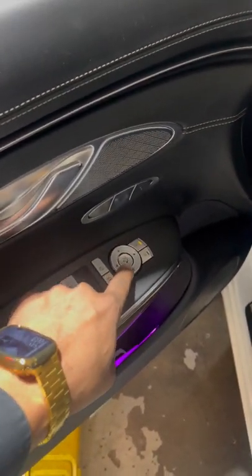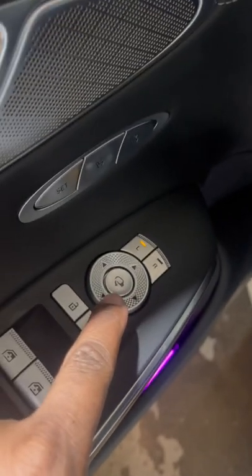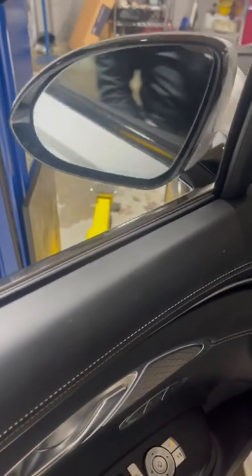You'll notice that this button right here looks like a little mirror with an arrow. You're going to press that. Once you press that, you'll see that the mirrors will fold in. You press it again, the mirrors will fold out.